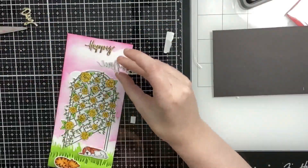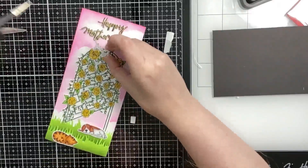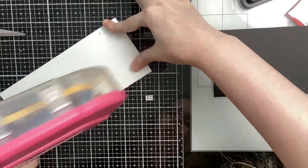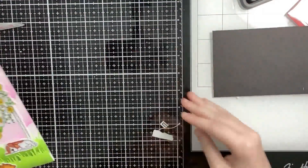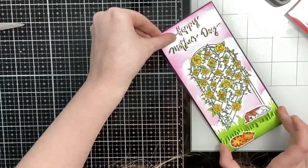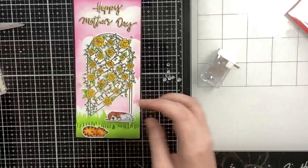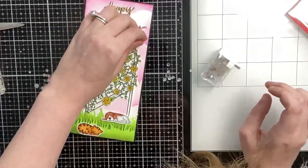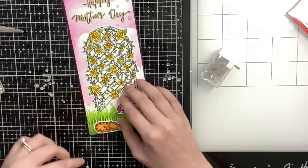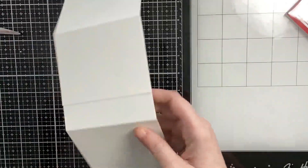I glue 'Happy' by itself and then 'Mother's Day' on the same row, completing the little scene. I'm going to embellish with some iridescent rhinestones, but first I adhere this panel onto a black mat — I love black mats because they draw your eye toward the center. I left a one-eighth inch border all around. I scatter the rhinestones going from the bottom left to the top right, adding a couple directly onto the trellis with most scattered around the sentiment and trellis.